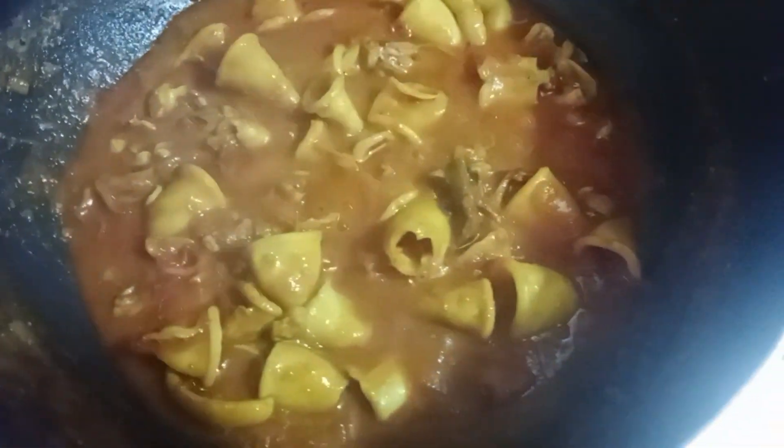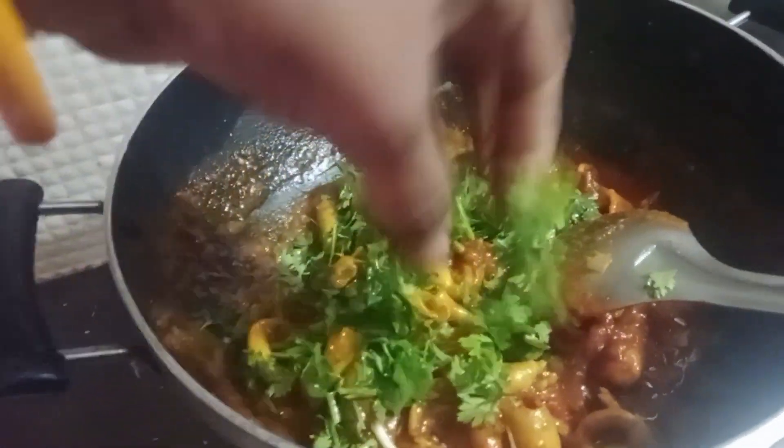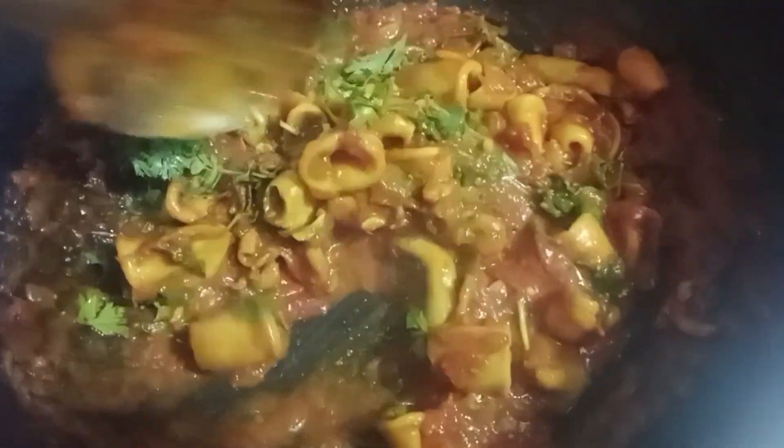Fill the water in the strainer. I put it in the strainer. Here I have water to fill it. This is the water that we can use to fill it. Thank you for making it — my taste is very good, friends.